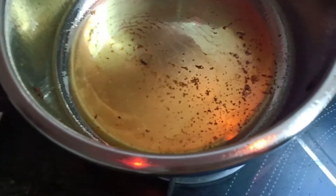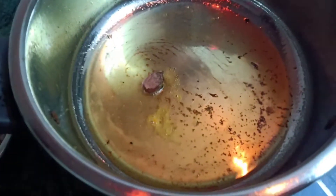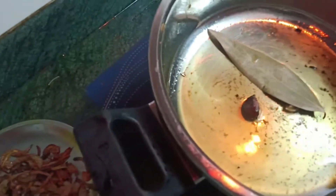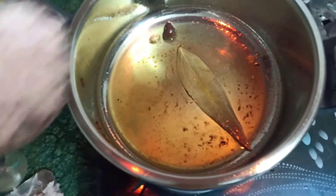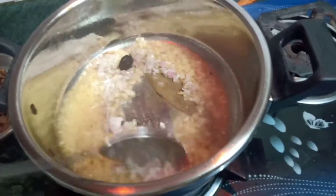I put some badi elaichi and cardamom, some bay leaves. You can use curry leaves also if you want. Now I'm going to put some chopped onion and fry the chopped onion.